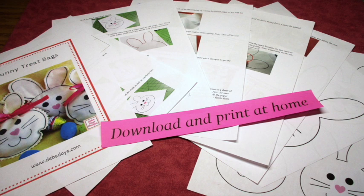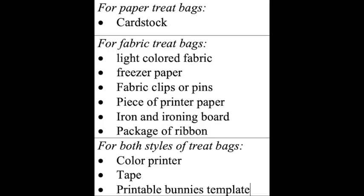Alright, let's get this project started. Along with regular sewing supplies for this project, you'll need cardstock if you're making the paper version. If you're making the version where we're going to print on fabric, you'll need some light colored fabric and freezer paper. You'll also need fabric clips or pins, some copy paper or printer paper, an iron and ironing board, a package of ribbon, a color printer, tape, and the printable bunnies template.